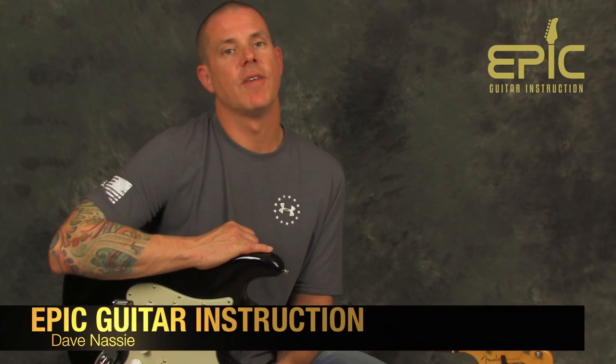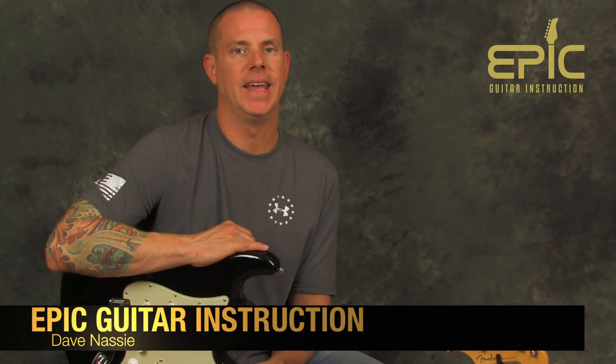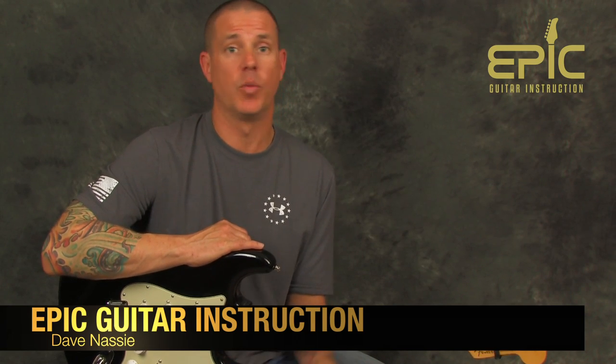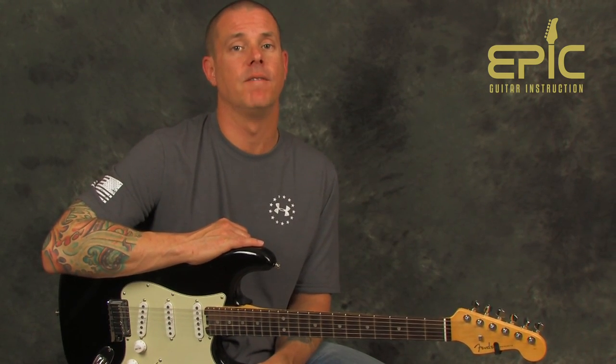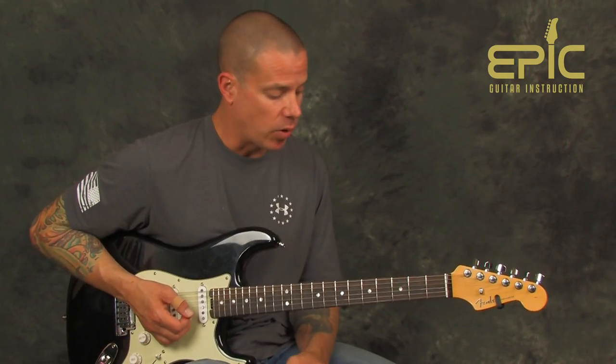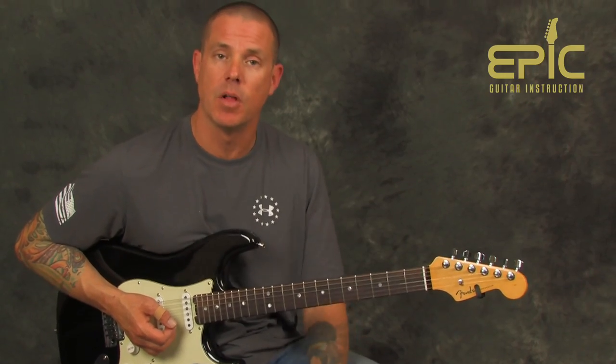Hey everybody, Dave Nassi here at Epic Guitar Instruction. How you doing? We're gonna have a fun time today. We are gonna work on 'Wait' by White Lion off a classic 80s record called Pride. I'm showing my age here, but this is some great stuff — good guitar playing. Vito Brada was one of the classics from back in the day, still revered as an amazing guitar player with some creative stuff. We're gonna break down every part of it, starting with the clean section.